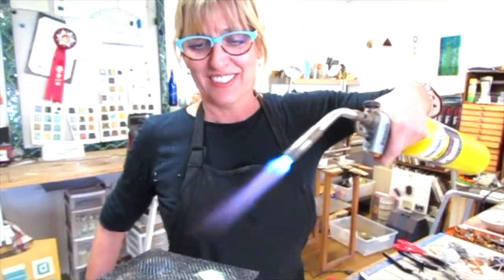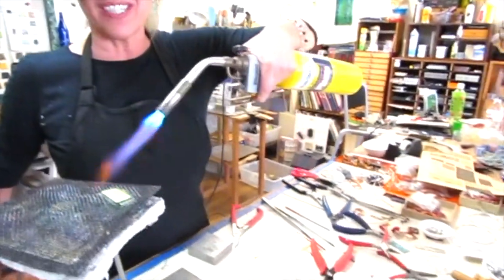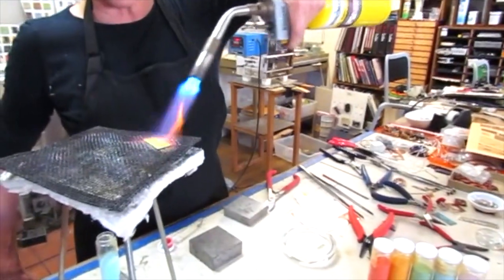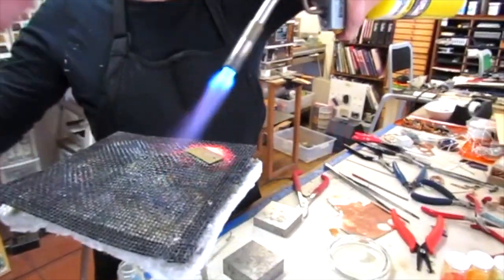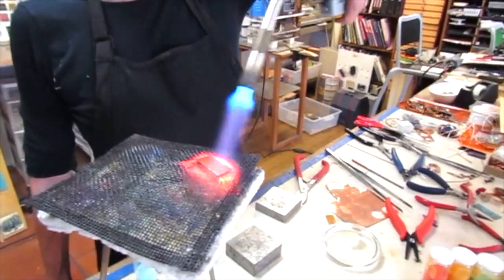I tend to put about four coats on. The color I'm working with today is called Robin's Egg Blue — it's Thompson's enamel. There are so many colors and shades; you can get enamels in just about every color of the rainbow.